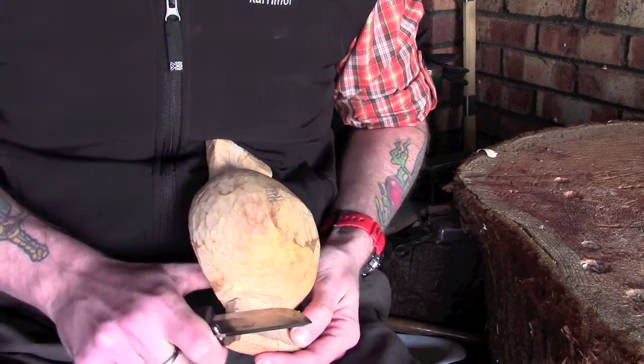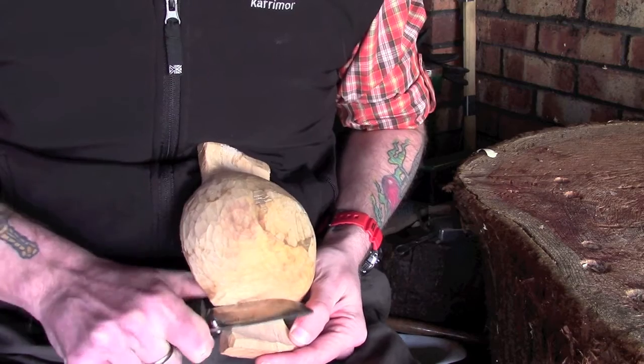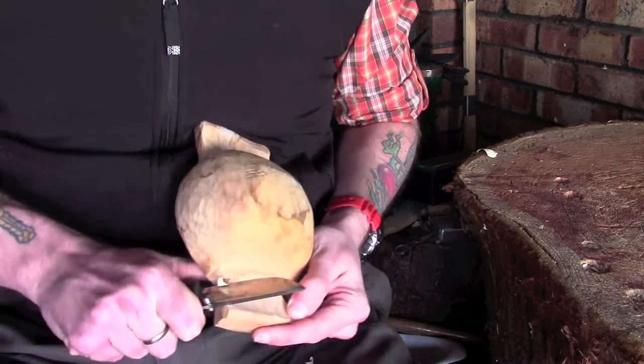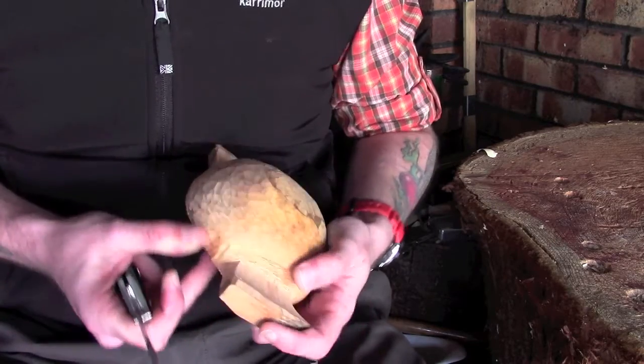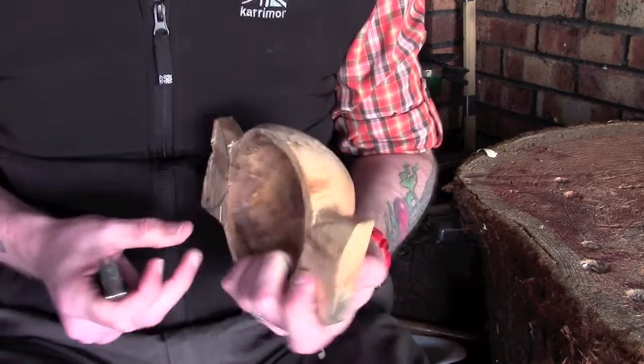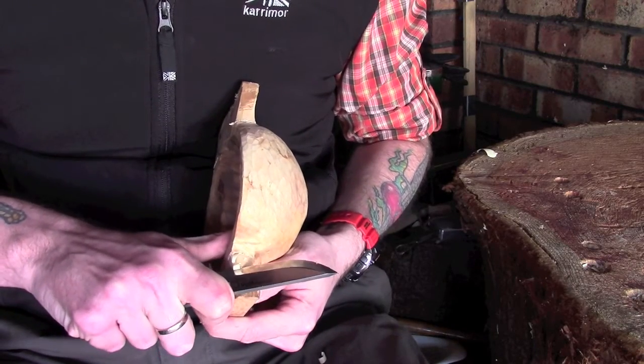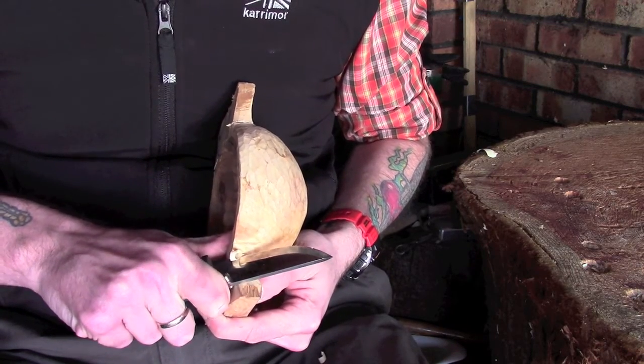Really it's just a mixture of personal preference and whatever works for you at the time. Now this piece of wood — I've been working on it for a little while now so it is starting to dry out, which is really good news. The downside of that is obviously the wood is starting to get a little bit harder.